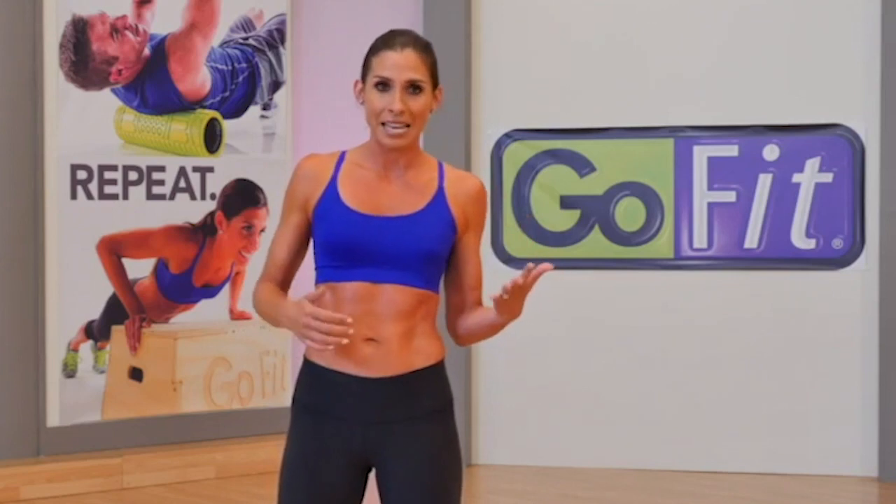Your seven series are chest, lower body, back, lower body, biceps, lower body, and triceps. We'll challenge your core and shoulders throughout these series, but if you have time to add a little extra core work, we have a bonus chapter just for that. Go ahead and grab a tall glass of water, and let's get started.